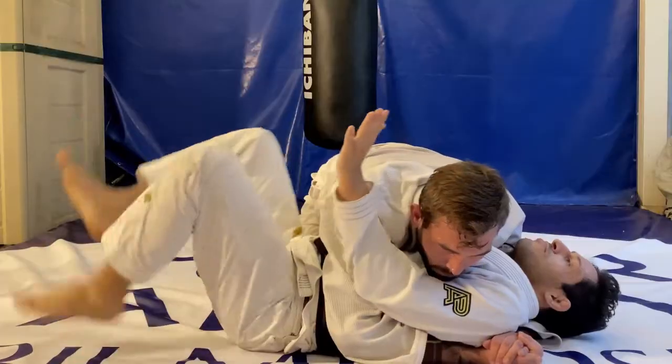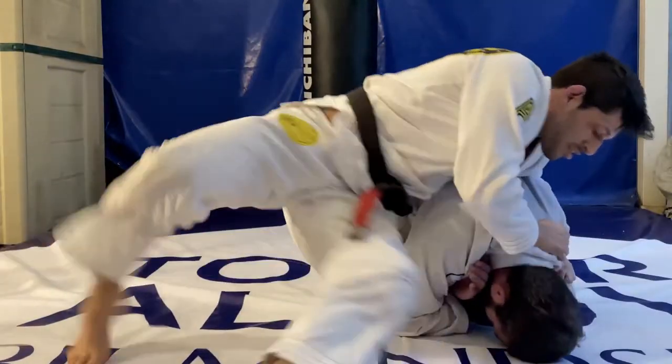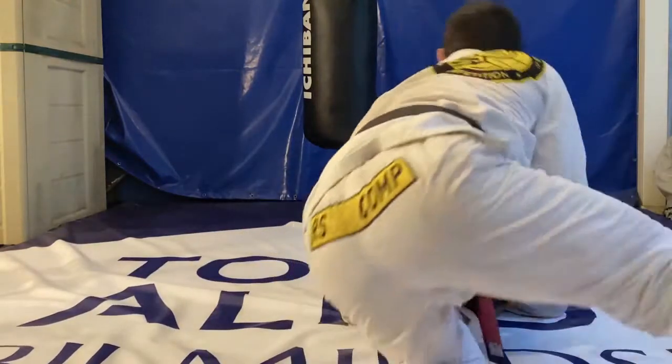Notice that my hand is glued to his hip — that way I can push him over my hand, which enables me to roll under and get up on top. From there you can choose what you want to do: take the guillotine and finish the fight, spin around your opponent to control the turtle position, or try to take the back.